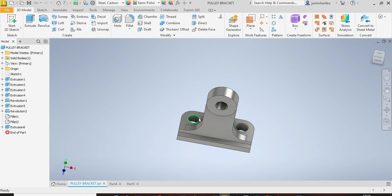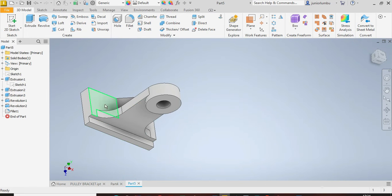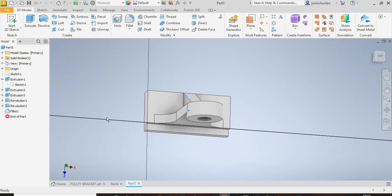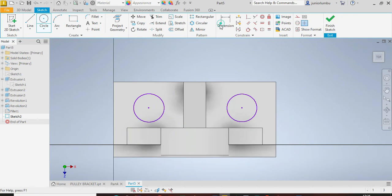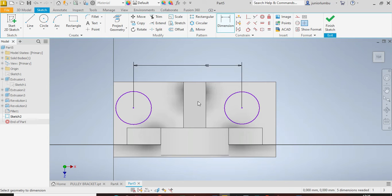Now you need those two holes. Come back here, click the face, and select New Sketch. Draw your two circles — the first one and the second one. Make sure they are 48 millimeters apart, and from here to there make sure it's 12 millimeters.